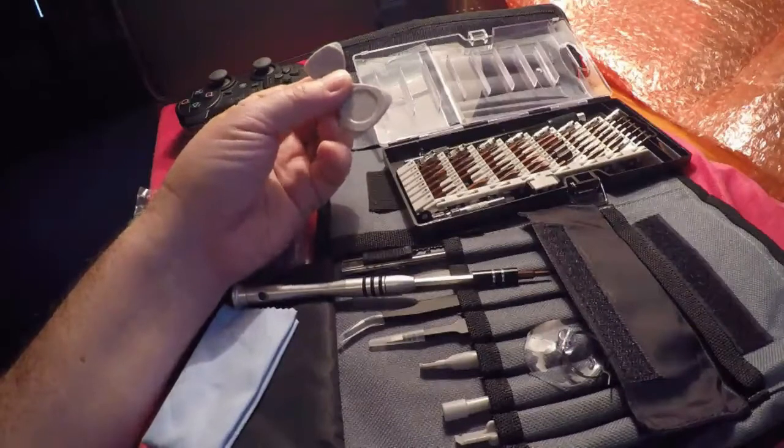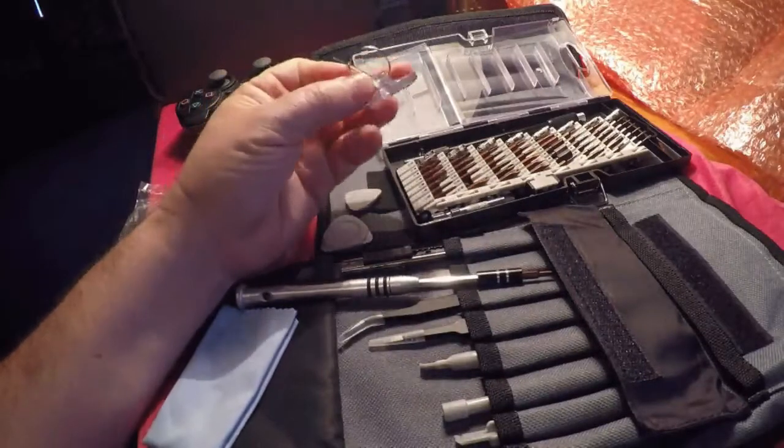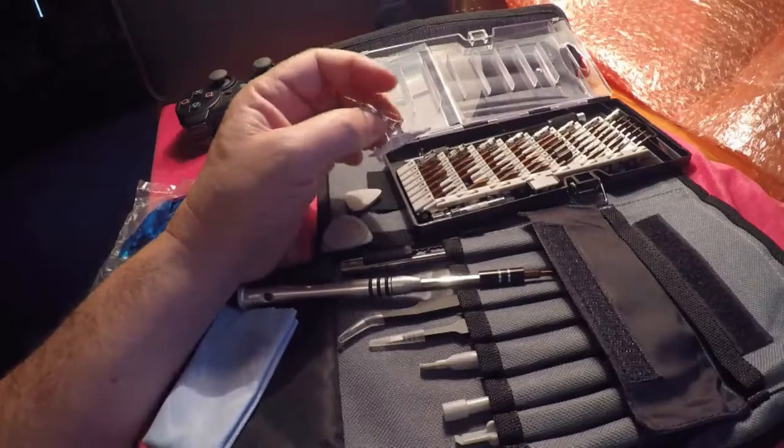Here is the little suction cup that you would use — you stick it on and then pull it up. All you want to do is just add a little bit of liquid on here, stick it on the glass, and it'll pull it up real easy.